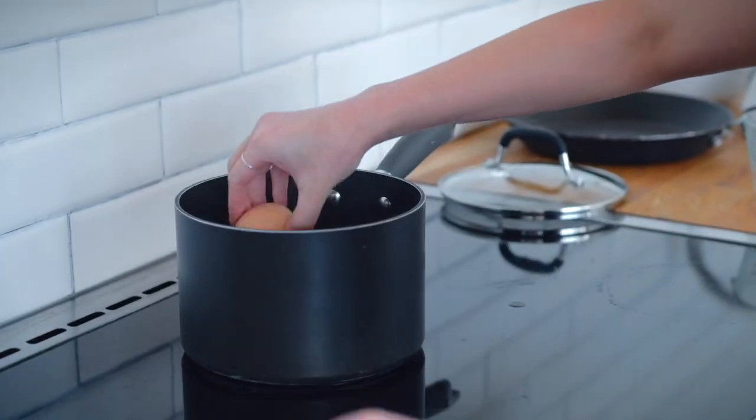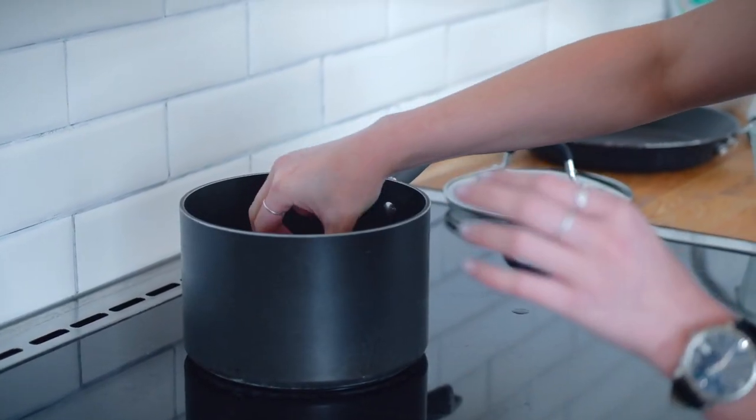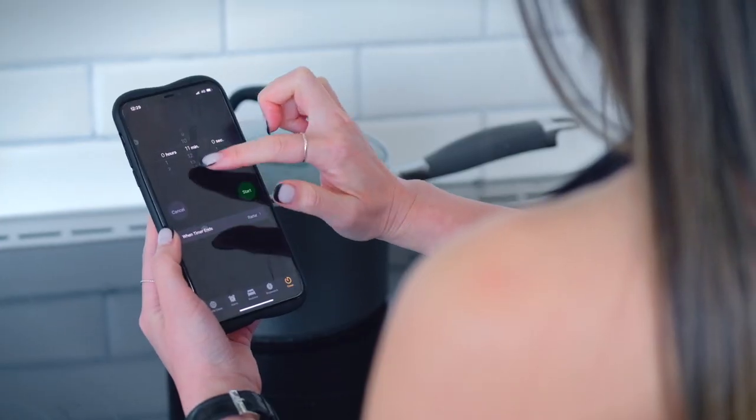Now carefully add 4 free-range eggs into the pot. For this recipe, I've been using extra large eggs — you can get a tray of 12 eggs weighing 700g from your local supermarket. Now set your timer to 17 minutes.